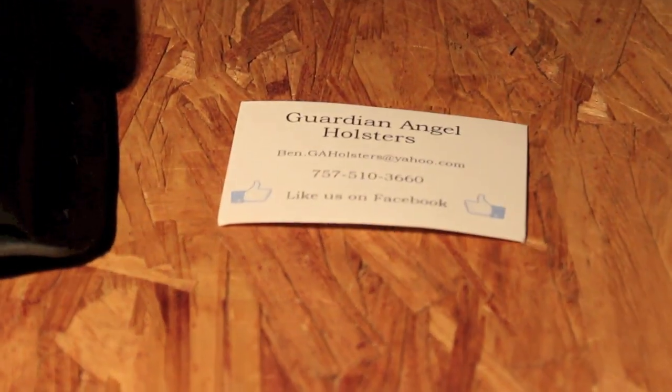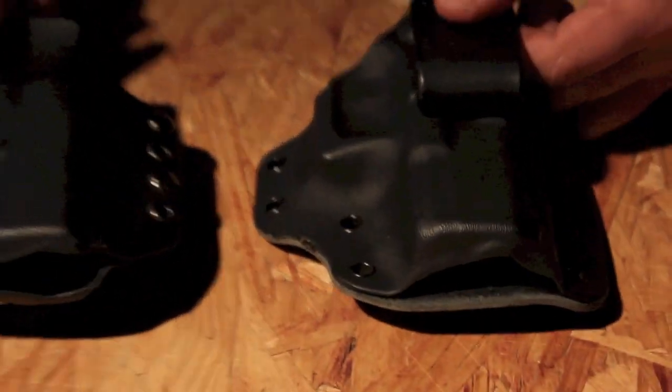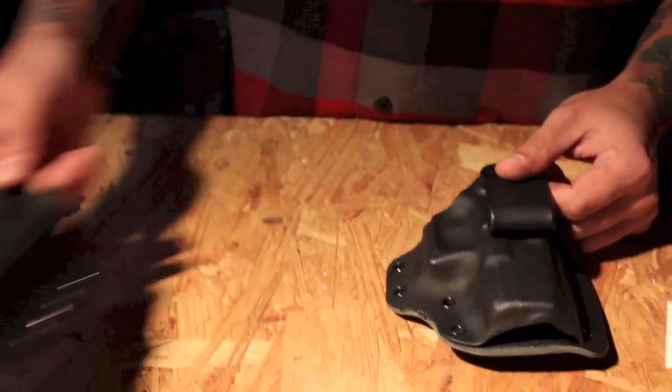Welcome to the Philly EDC Holster Clinic, where Kydex craftsmen from across America and beyond are sending in their holsters for us to give honest feedback about what could be better, what could be improved, and what they're doing right. Welcome to episode 16 of the Holster Clinic. Today we've got Guardian Angel Holsters with two items — they've shown up previously in other episodes and we're taking a look at some other things they've sent us.